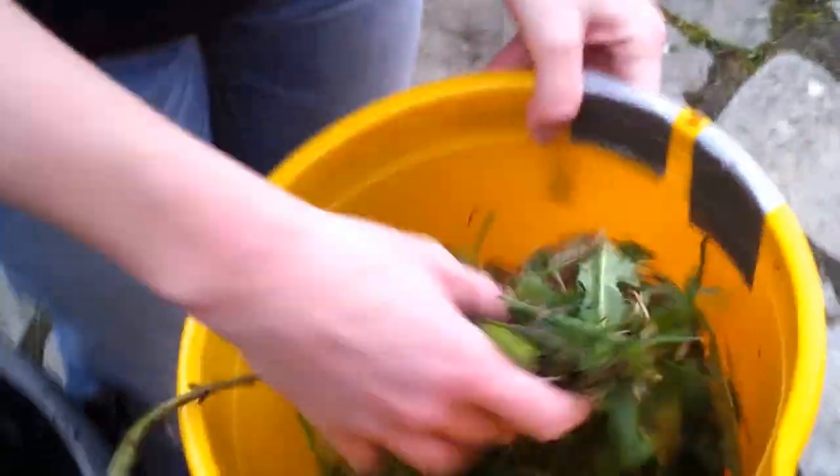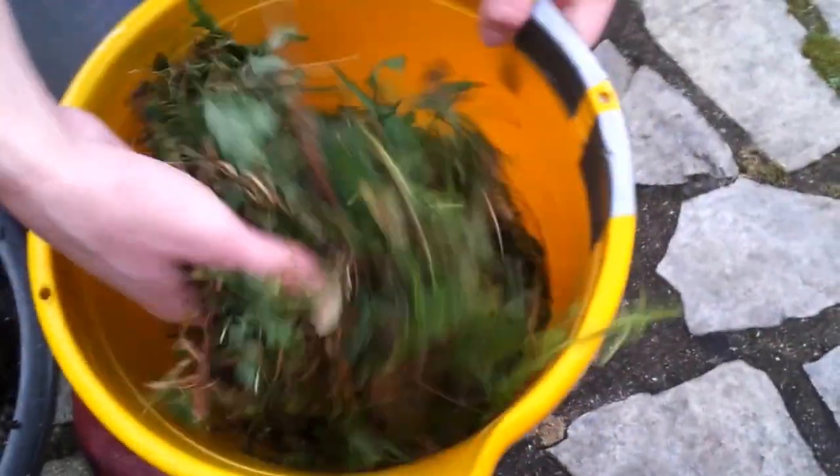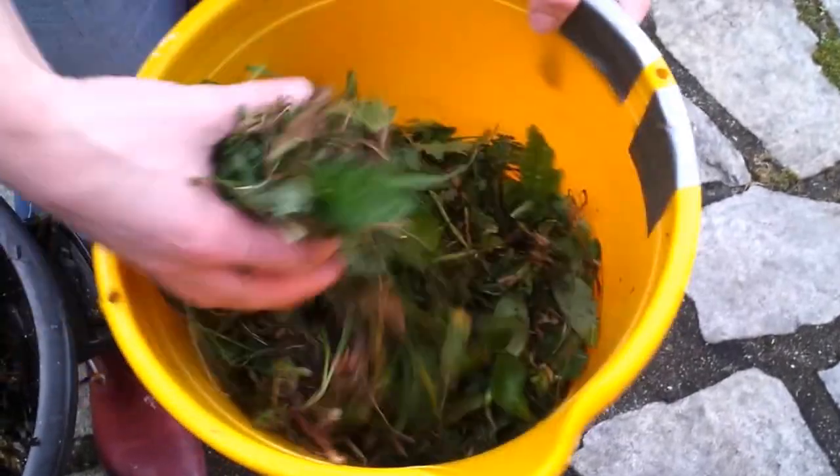We've also collected a couple of weeds — sorrels, thistles, dandelions. These are all mineral accumulators, all the tap-rooted ones. I've chopped them finely and I'm just going to add that to the mix.